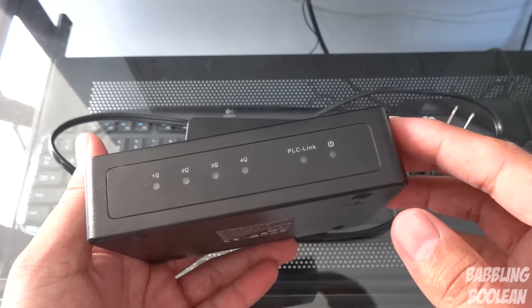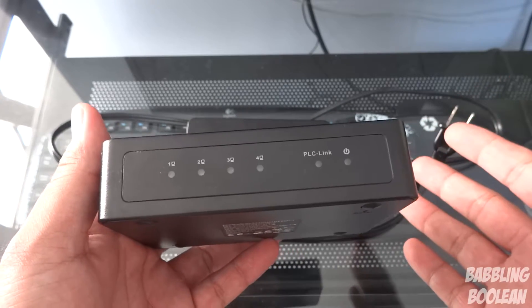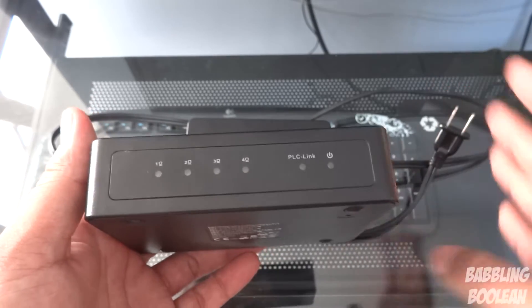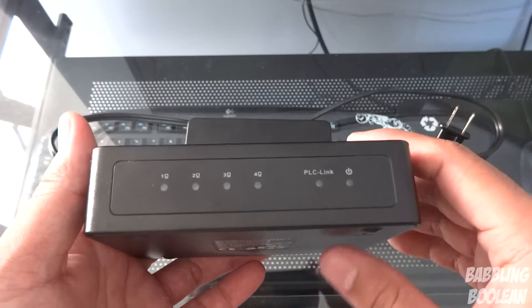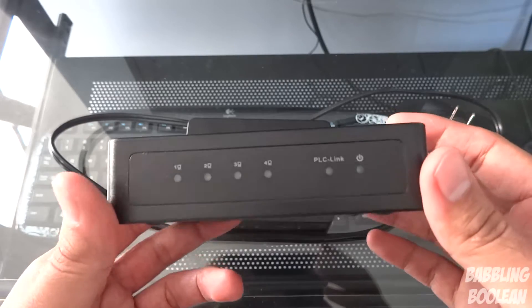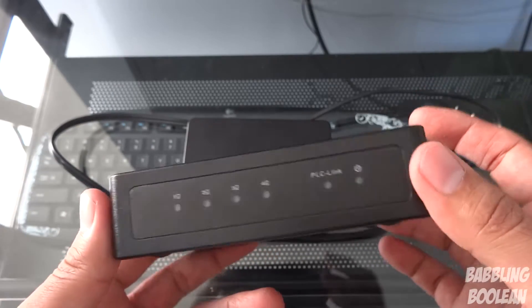If you want to know how it works exactly, I'll provide a link in the video description — just expand the video description. You'll find a link to another video where I explain how powerline works and show my entire home network setup with powerline. It's fantastic. If you want to see other powerline kits I've reviewed, I'll put links to those video reviews also in the video description.